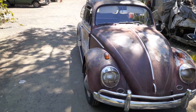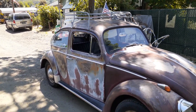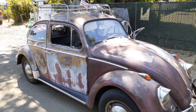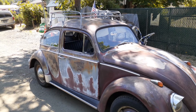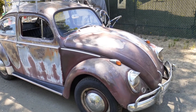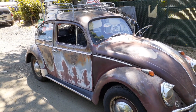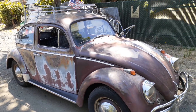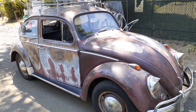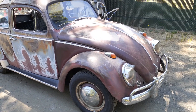I bought this off the original owner. She bought it brand new right here in Oregon, and she drove it to high school and the whole thing. It's ruby red. The story was that she took it all apart and had the motor sent off to be rebuilt, and then one thing led to another and it was in storage — like in a storage unit for 14 or 15 years. That's where I found it, in the storage unit.